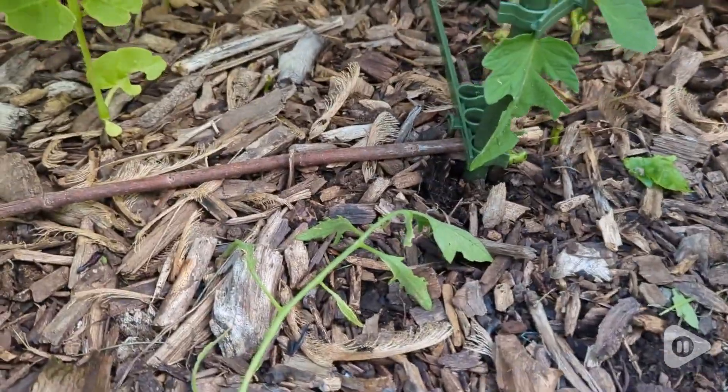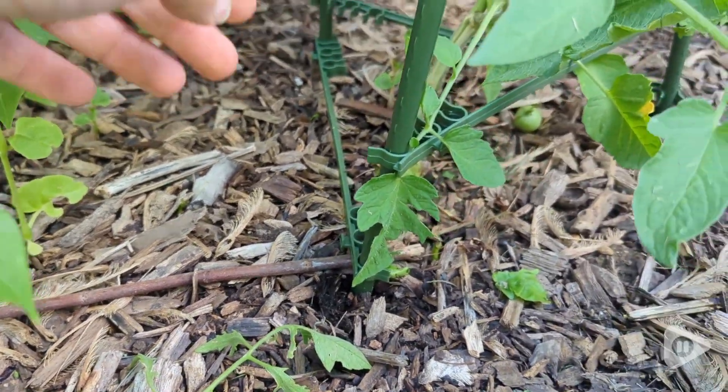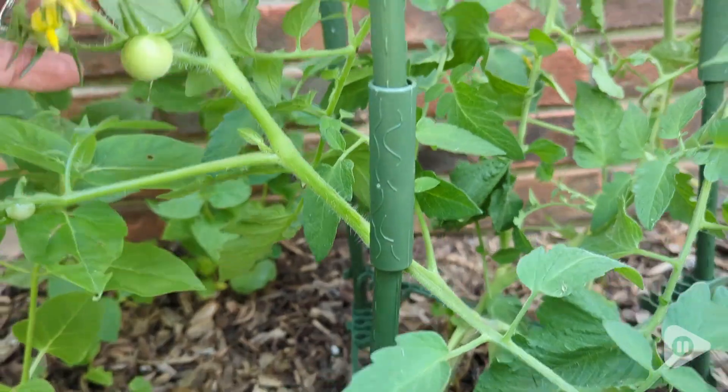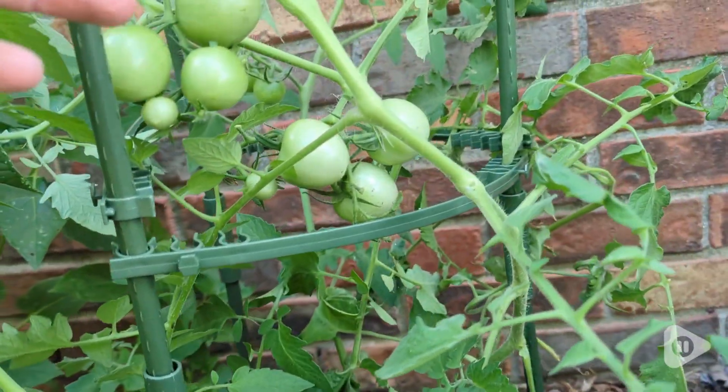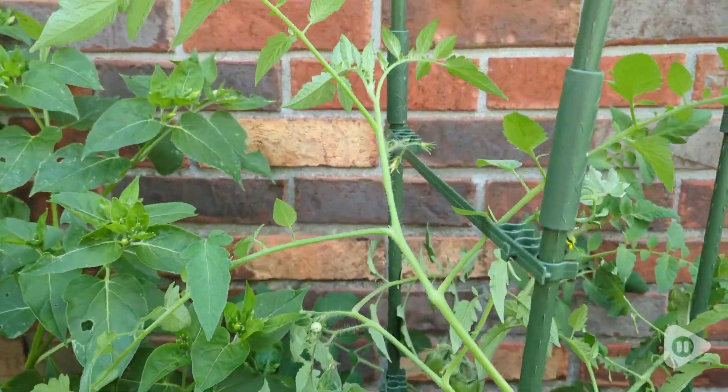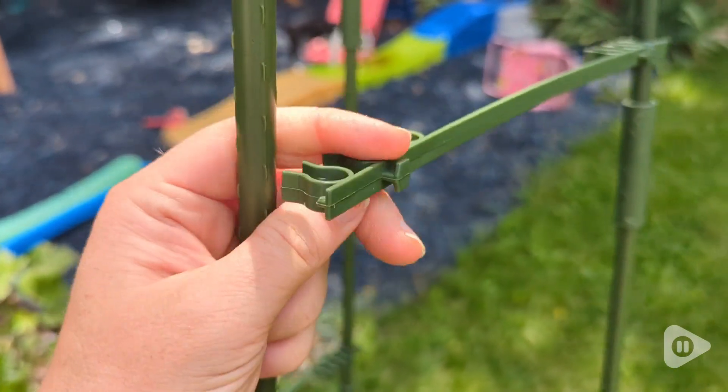I also love that if you're like me and you wait too long to stake your tomatoes — usually when you're trying to put a tomato in a cage I end up breaking all the branches — but with these you can move the clips around your tomatoes so your tomatoes do not get damaged at all.